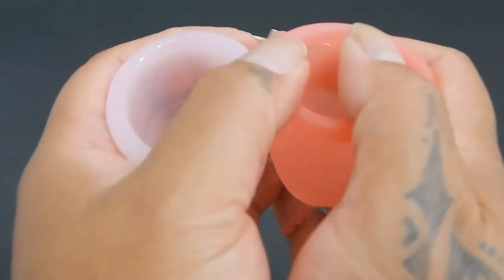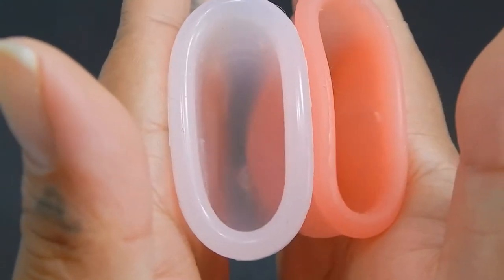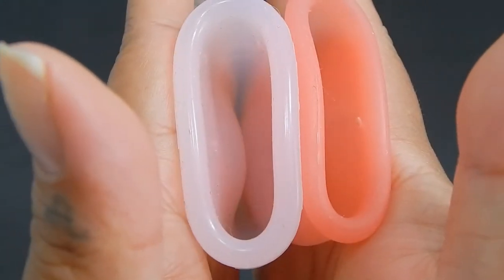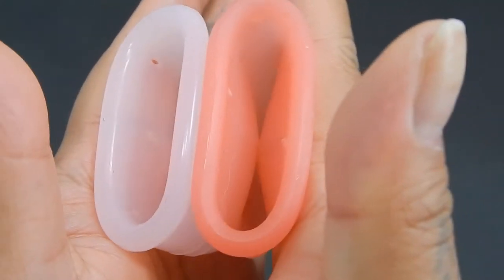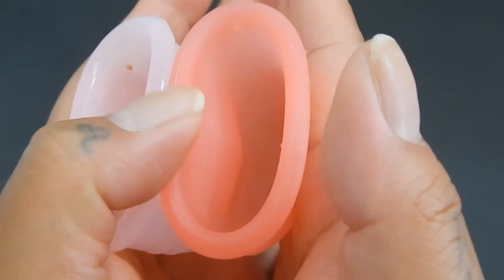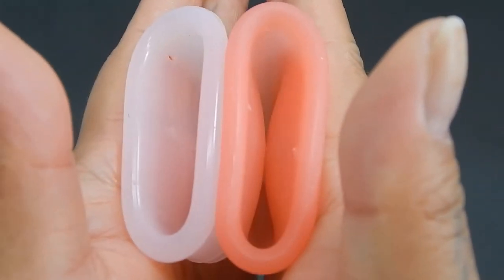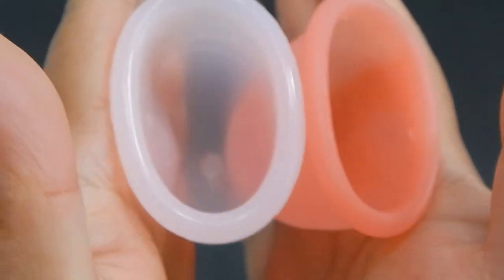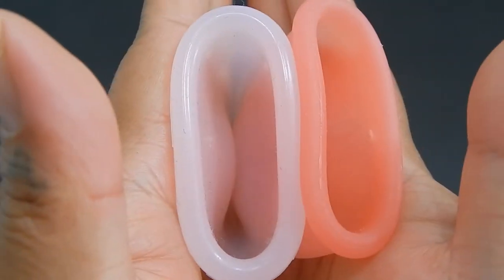Here is the inside of the large Iris cup and the inside of the Sebel cup. You can see right here that the area where the rings are on the Iris cup is making the Sebel cave in, but the very base or back of the cup on the Iris cup is being caved in by the Sebel.